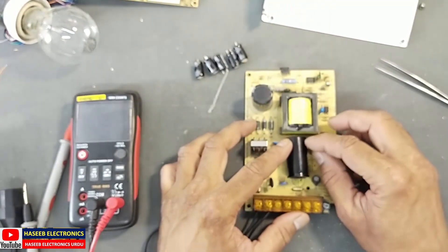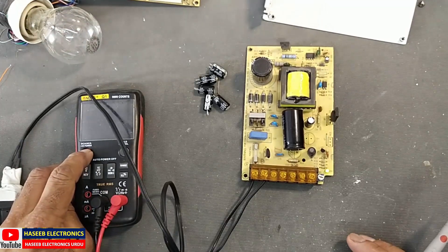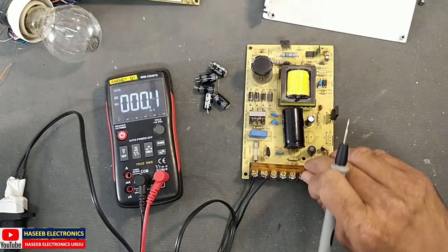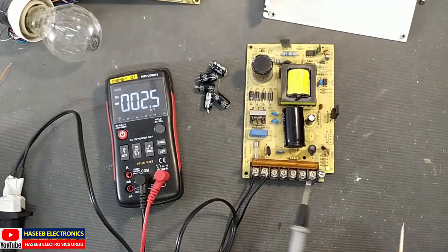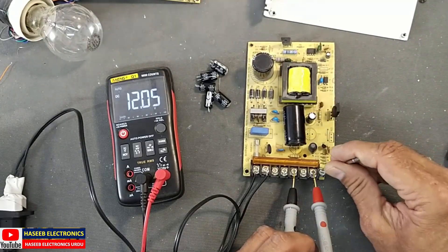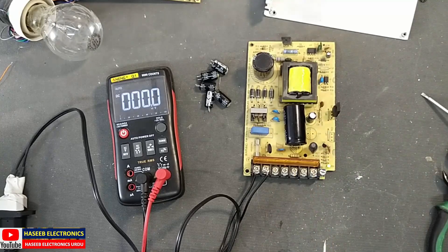We have now connected these two capacitors. Let's check the result. The indicator is now lighting up green and it is stable. Checking DC voltage — it is 12.04 volts, regulated. That's awesome!